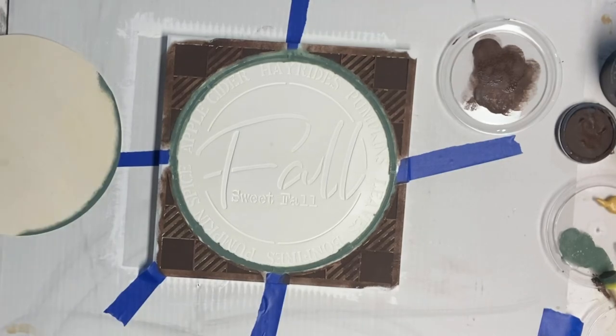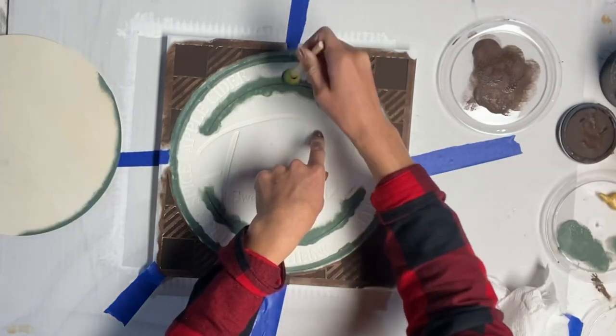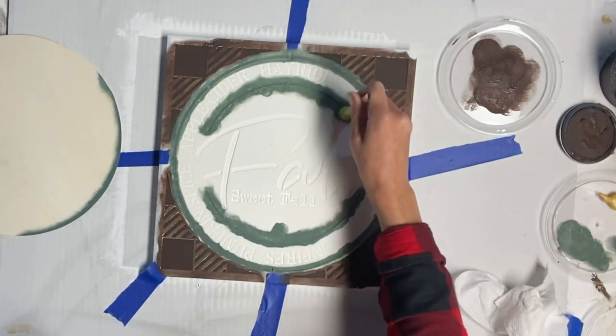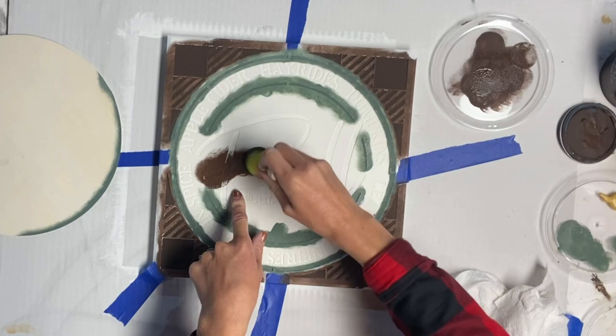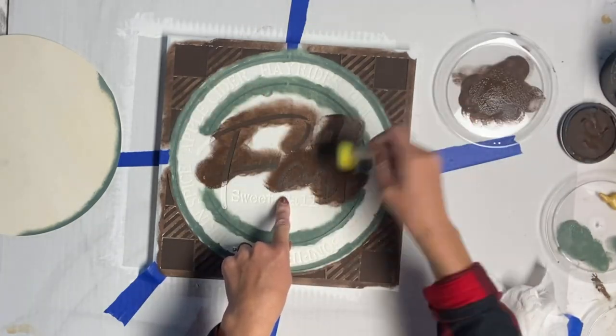I like using the foam dabbers when applying paint to a stencil. You want to load the paint on and then unload the paint before going to your stencil to dab. You want to use a very small amount of paint so you don't get any bleeding underneath the stencil. Here I'm doing the word 'fall' in chocolate.